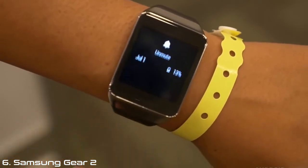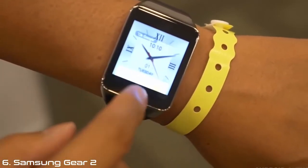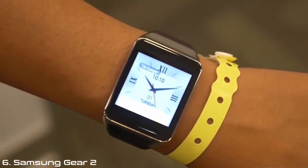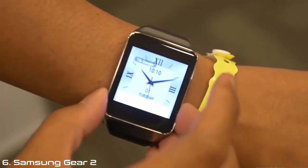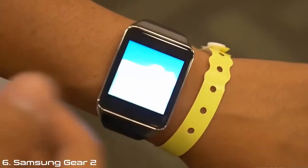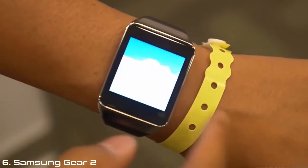If I unmute right there, here is the first notification I have on here. What we have here is the weather — weather in London right here. Looking to the right, we have the next four days, so we have a five-day forecast right there. Heading down to the pedometer area, we do have the pedometer that will be able to tell you how many steps you have walked on this particular day.